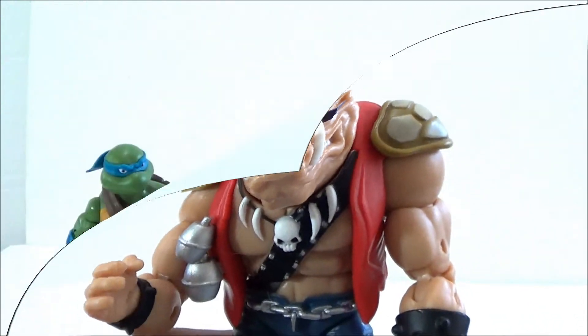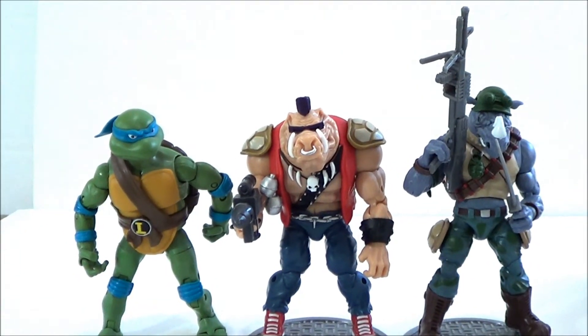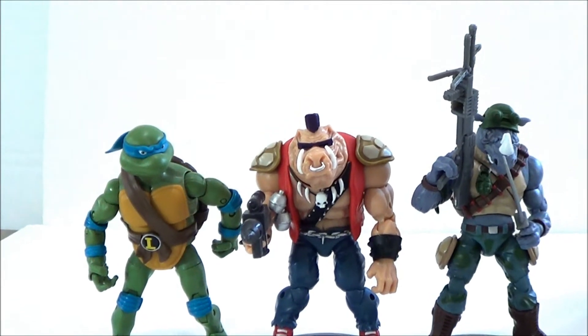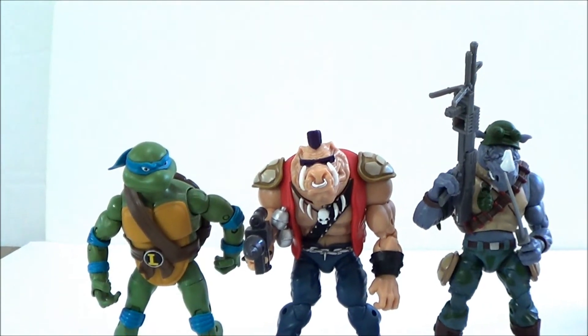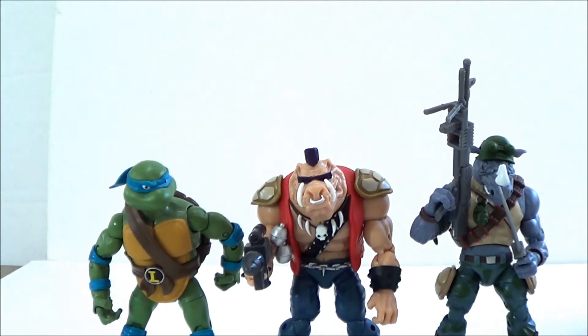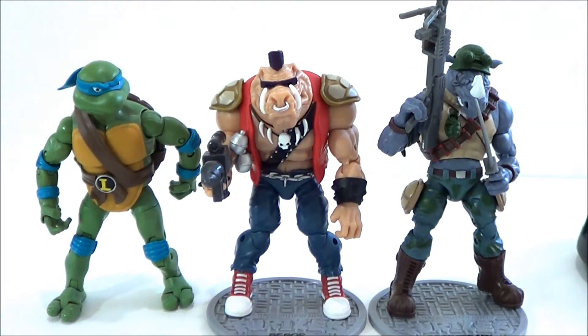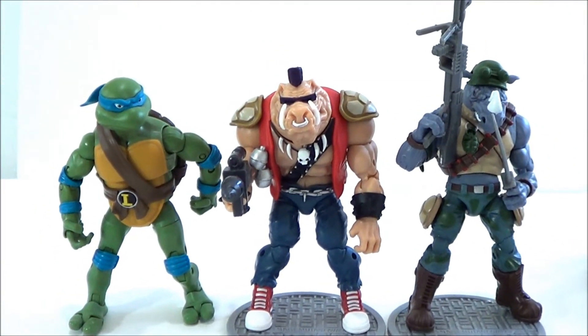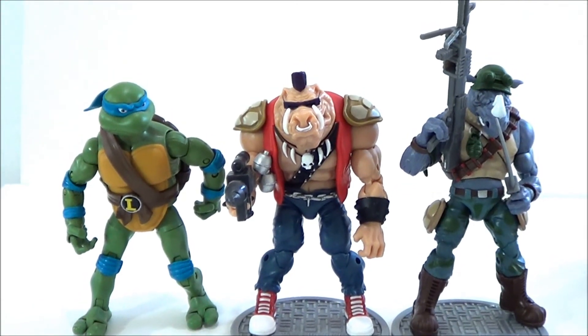Let's do some size comparisons. On the right are the two figures just released — Bebop and Rocksteady — and there's Leonardo on the left. To me, it doesn't look like they're really in scale with the Turtles; the Turtles seem a little bit bulkier, but I could be wrong — I haven't seen the cartoon in a while. This is what they all look like side by side. I don't have Leo on his base though, so he might be a little bit taller than both figures.